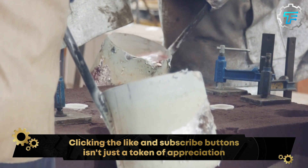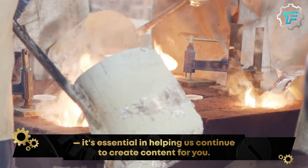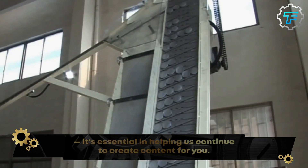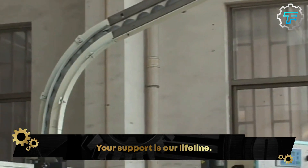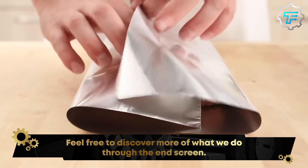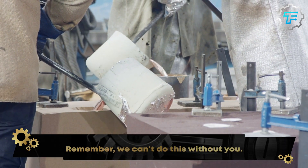Extracting aluminum from its natural state is a complex and energy-intensive process. That's because aluminum is often found combined with other elements, such as oxygen, silicon, and fluoride. To extract pure aluminum, these compounds must be broken down through a chemical process known as smelting.